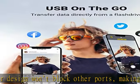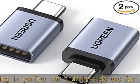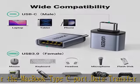5Gbps high-speed data transfers. Transport files via USB-A to USB-C in seconds. USB to USB-C adapter supports 2A charging for devices via USB-A port.